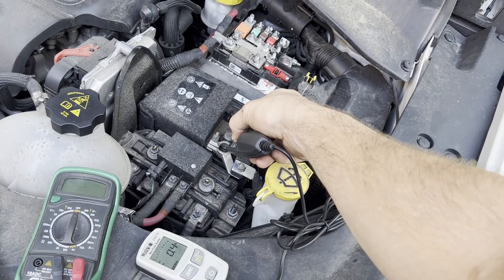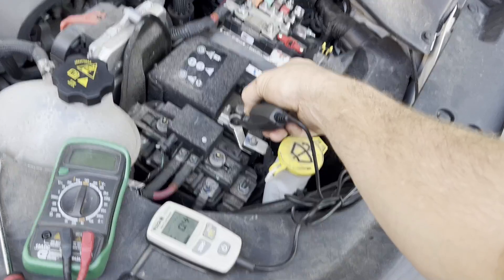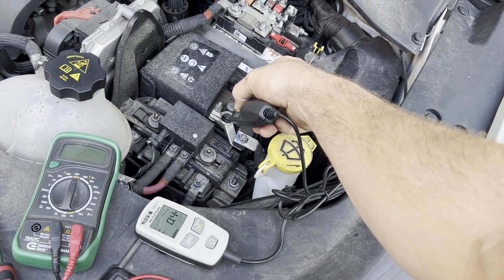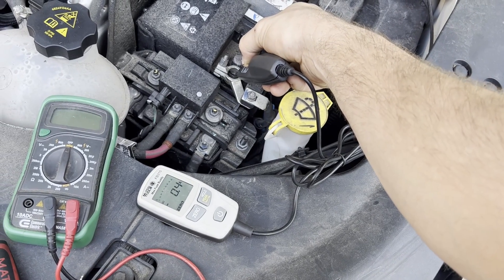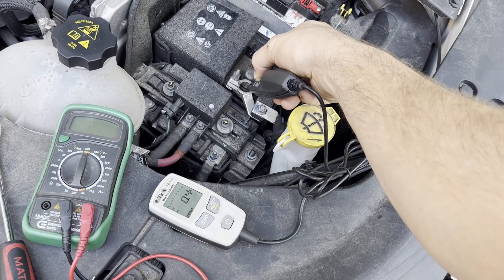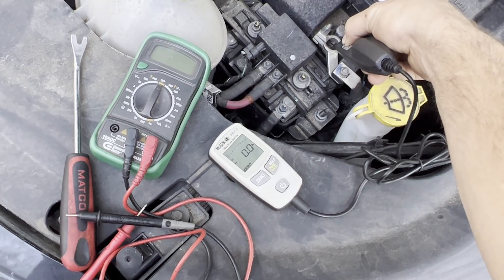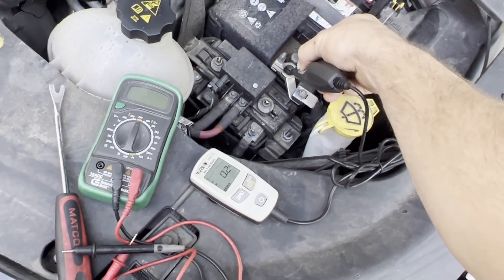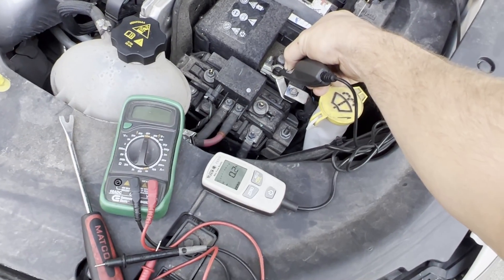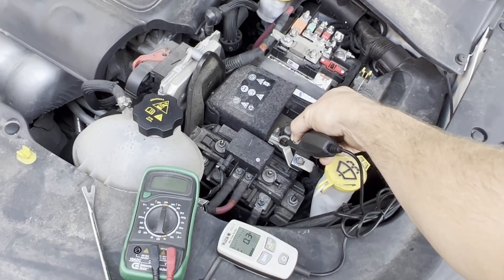It's been a few minutes and as you can see it has dropped from around eight amps down to 0.4 — that's still a little bit high in my opinion. I like to see 0.2 or less. We're going to leave it a few more minutes, and there we go — it's fluctuating between 0.0 and 0.1, just touching 0.2 sometimes. That is about your average. You do not want to see more than 0.2 to 0.3 unless you have a dash cam or something else drawing power when the ignition is off.